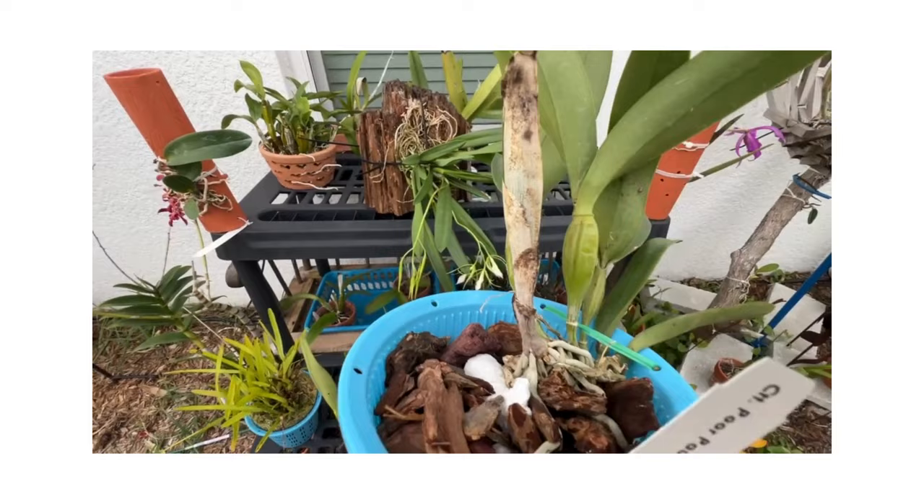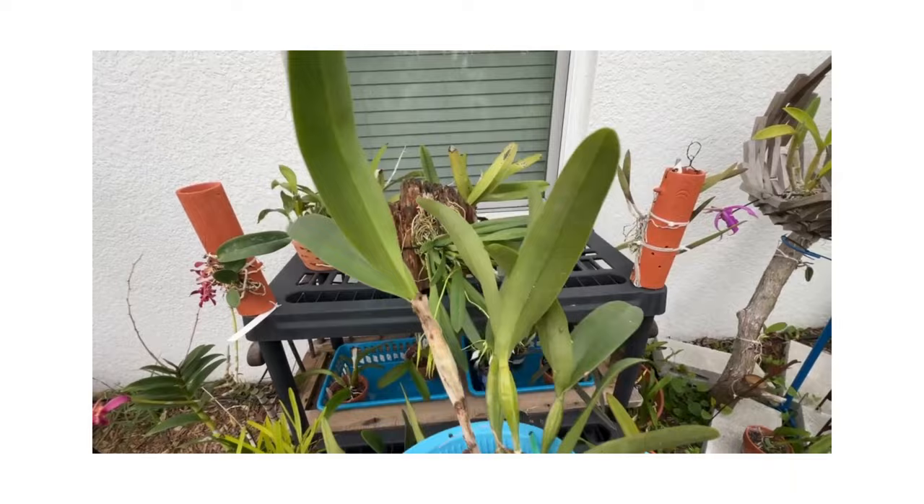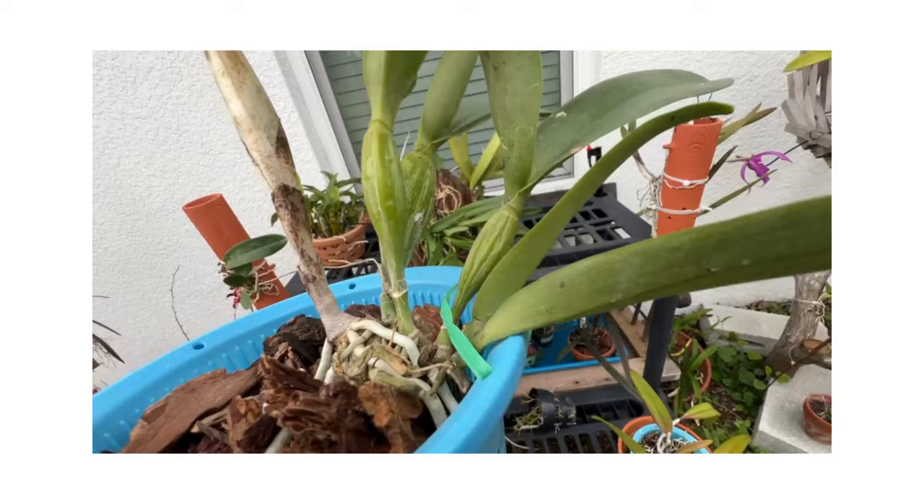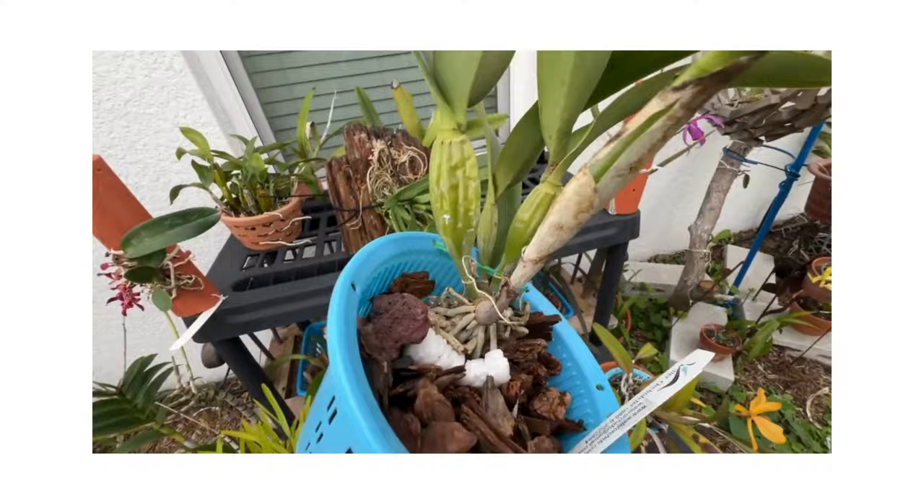If you could get a plant where it looked all like the new growth — nice, plump, and healthy — you can see the leaves are in pretty good shape. As long as you have most of the growth looking like the new growth, it's a good plant. If all the growth looks shriveled, depending on the price, I would maybe reconsider. Hope that kind of helps give you an idea.